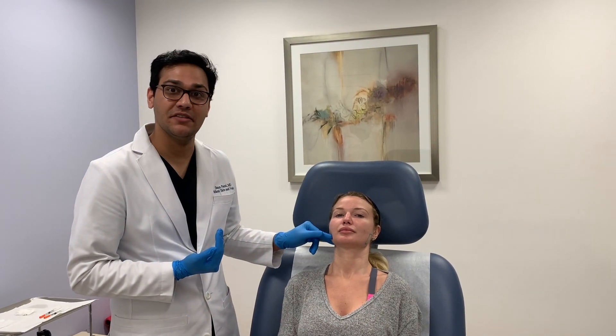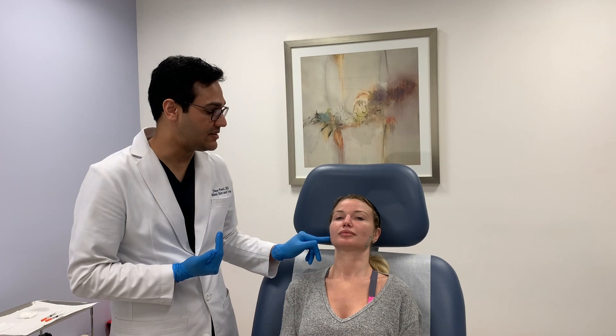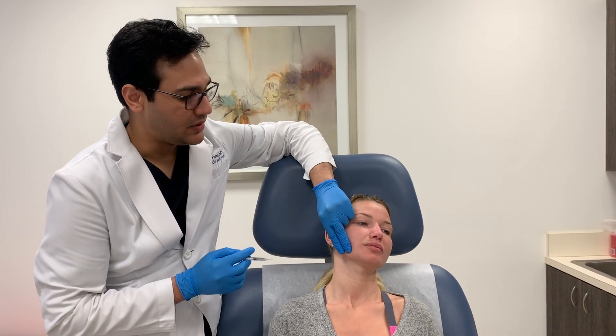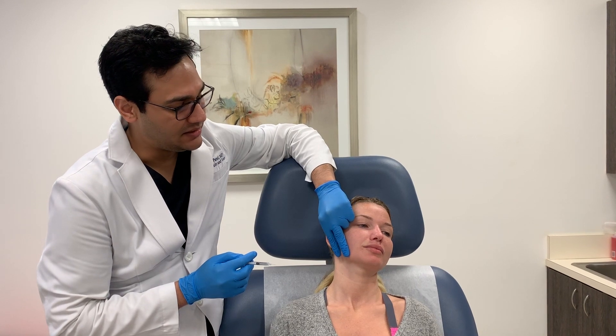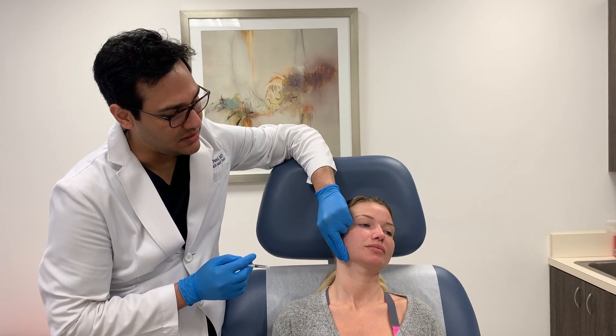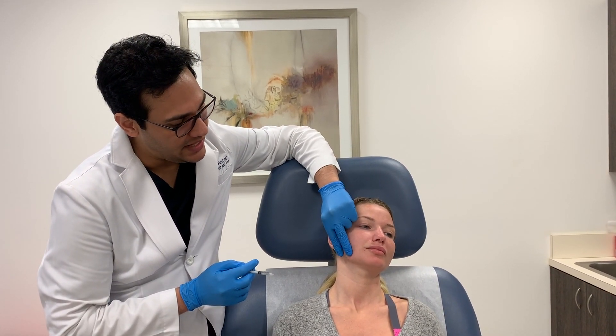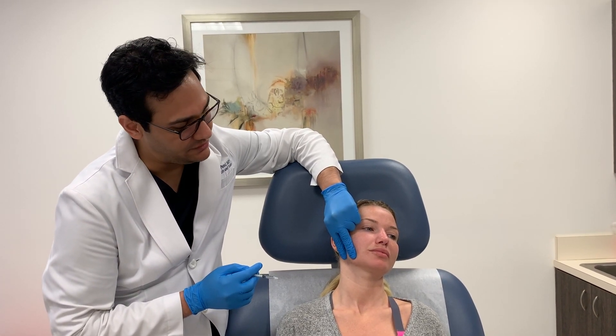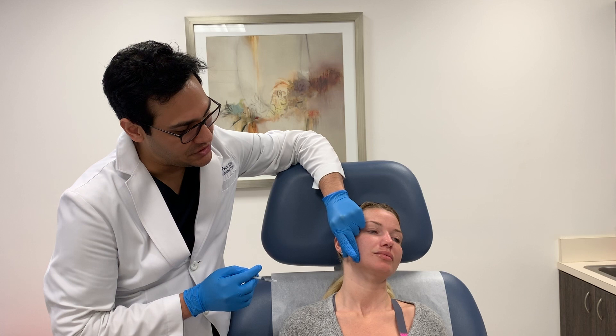So one of my favorite treatments — treating the masseter muscles — and in this case I'm going to be using Dysport. I've already marked out the masseter muscles. We're going to be injecting the distal aspect, the insertion of the masseter muscles on the jaw bone. How I mark that muscle out is just by asking the patient to clench down, and I can feel the muscle, the anterior margin, the posterior margin.